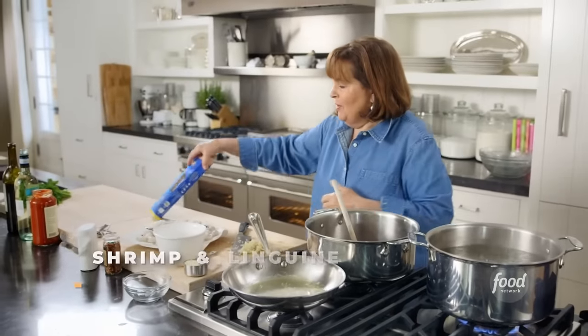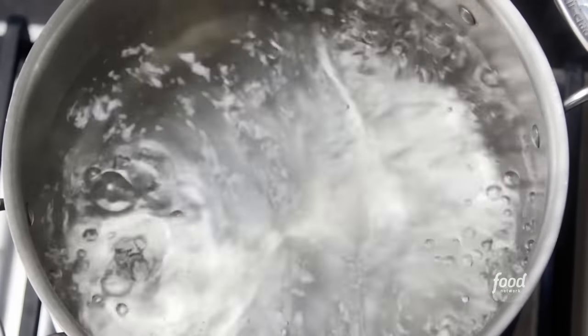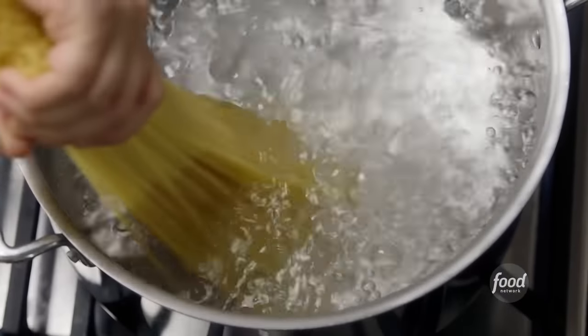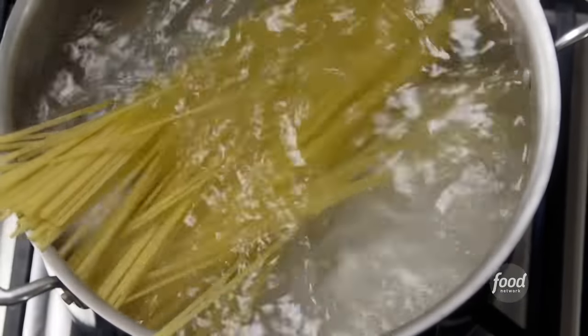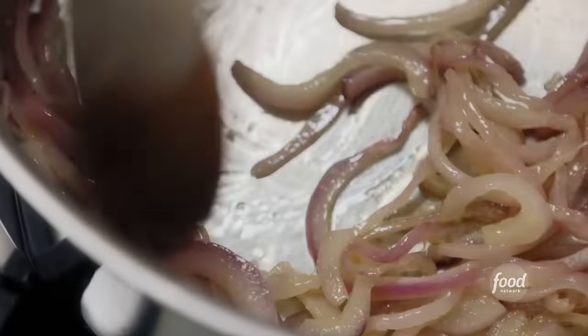I've got a big pot of boiling water and I'm going to start with a pound of linguine. In the meantime I'm going to make the sauce. I cooked red onions with a little bit of butter and oil until they're really tender, and now I've got two tablespoons of garlic going right in.